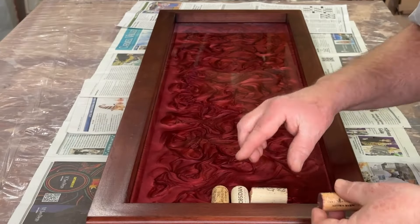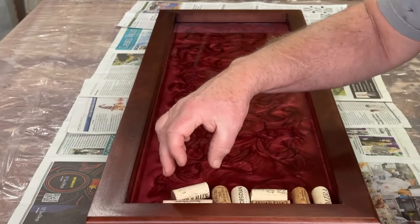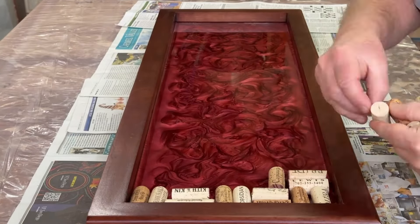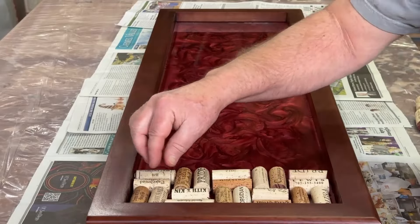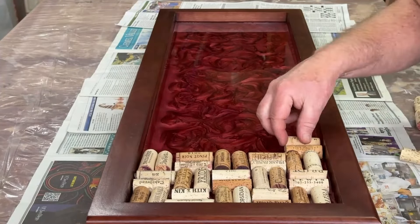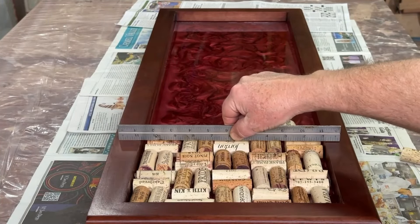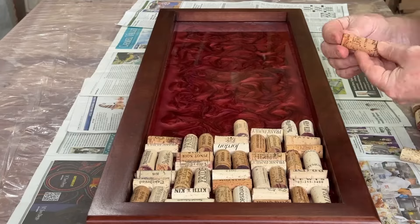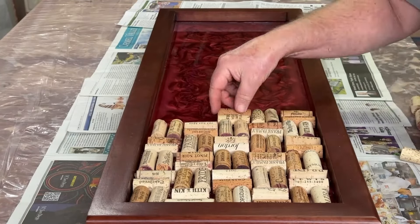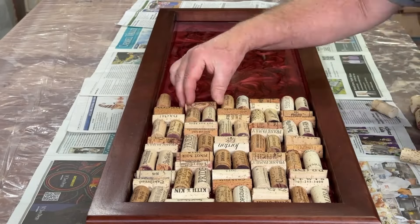So after mostly all day of waiting for this epoxy layer to firm up a little bit, it's time to place the corks. The epoxy is pretty viscous at this point — more so than molasses. I just had to laugh at myself because with the pattern I used to place the corks, you really could barely even see the wine-colored epoxy below and you really can't see the swirls. So that whole day I spent babysitting the swirls every hour was probably not worth it.